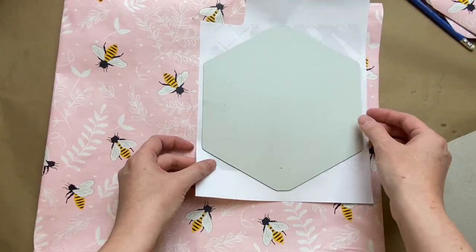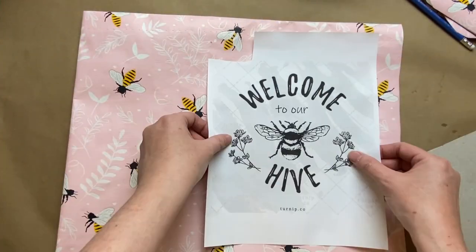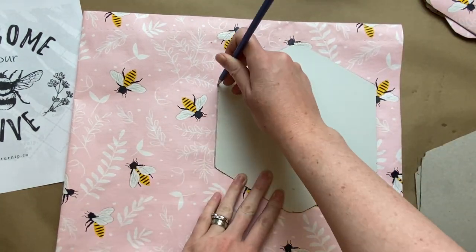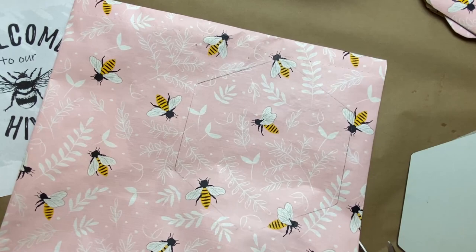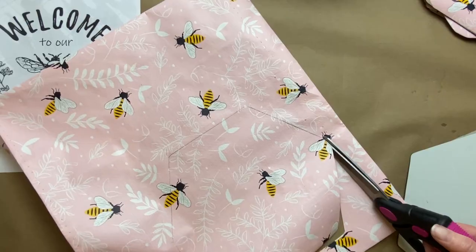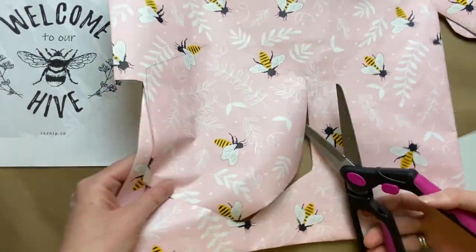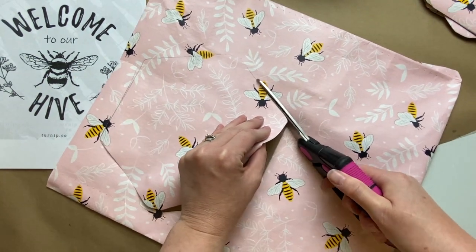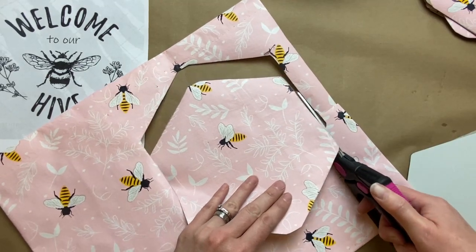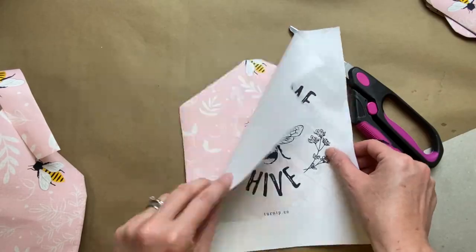If you have a Cricut or a Silhouette, you can just print these out and have it as a sticker, which would be amazing. But I don't have a Cricut, so I'm going to show you how to do it without. Just cutting this out — I wanted as few bees on the middle one as possible so that the wording would show up and not be too distracting. On this side of the bag I worked it out so I'd only have the one bee in the center.